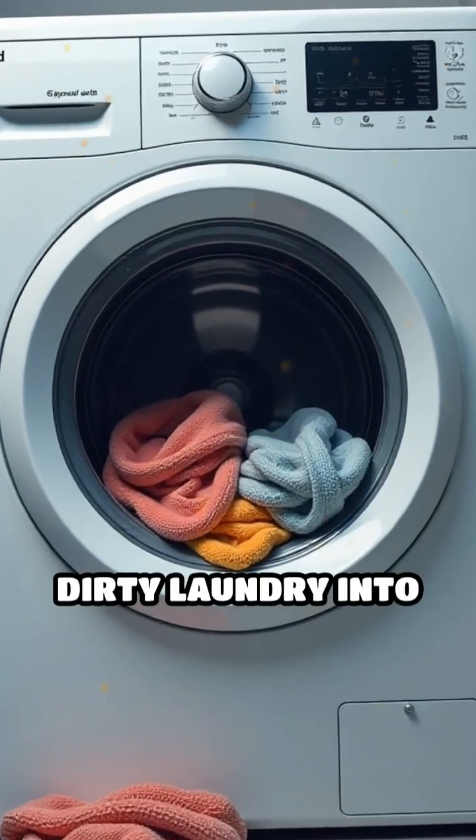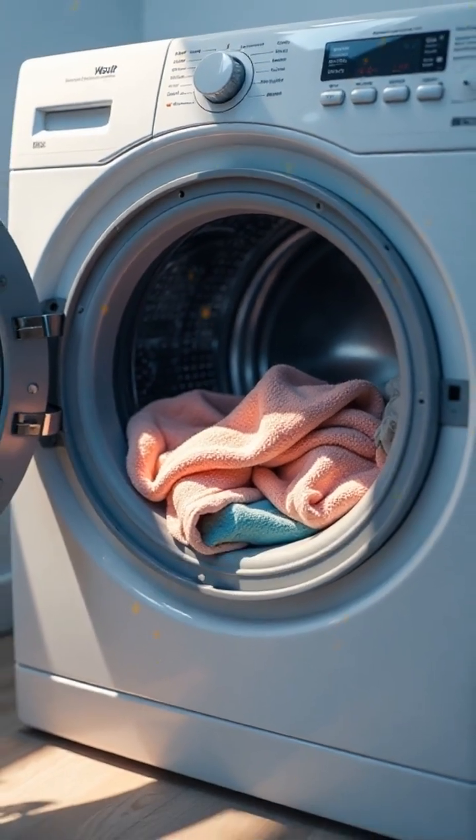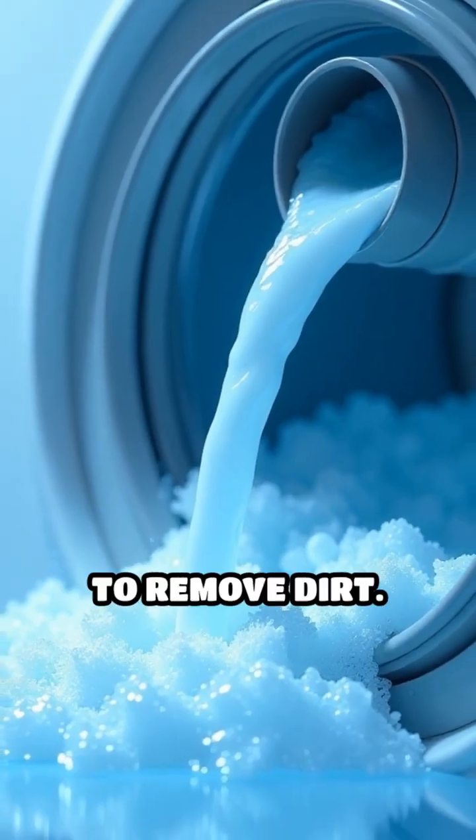Ever wondered how your washing machine turns dirty laundry into fresh, clean clothes? Here's how it all works. At its core, a washing machine uses water, detergent, and mechanical motion to remove dirt.